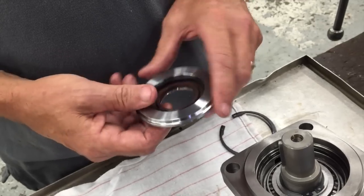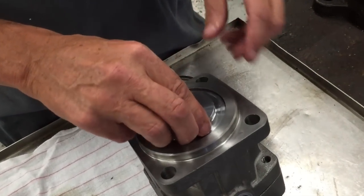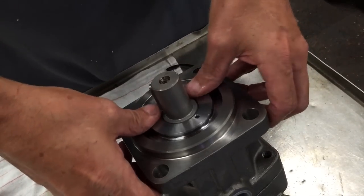Push the new seal back in, lubricate it with a little Vaseline, then place it back in there nice and even and push it down.